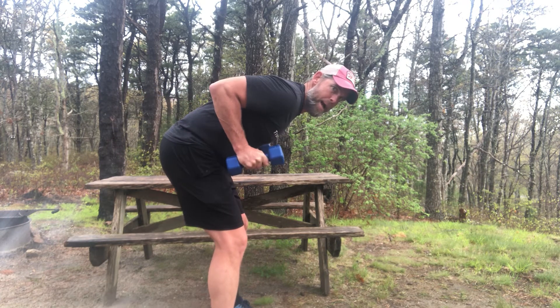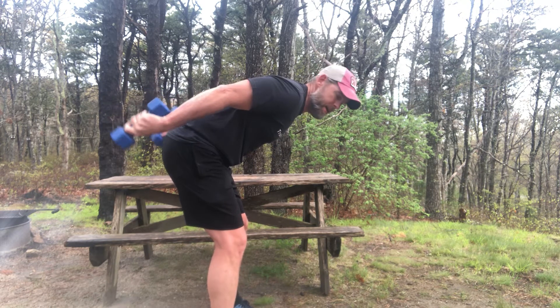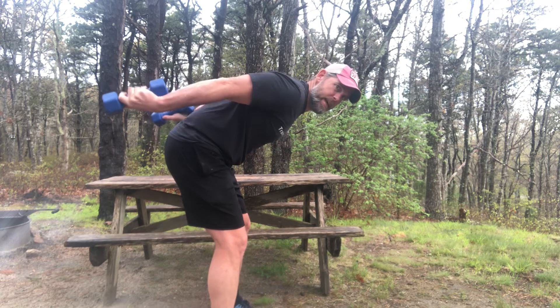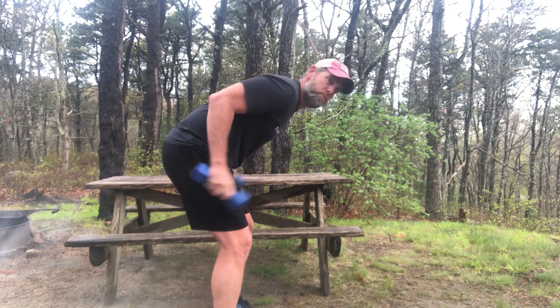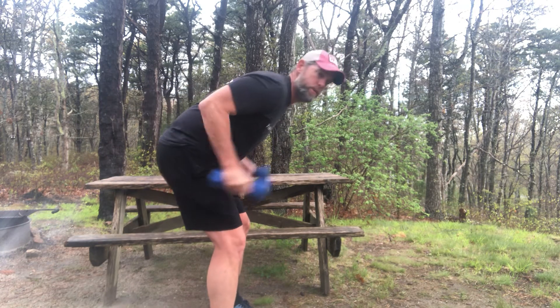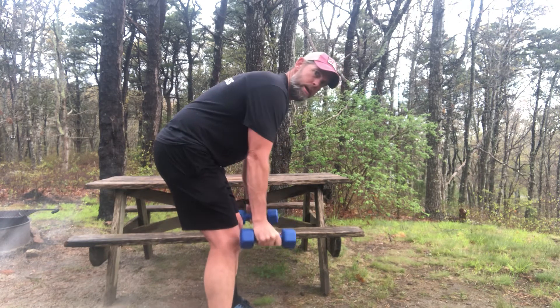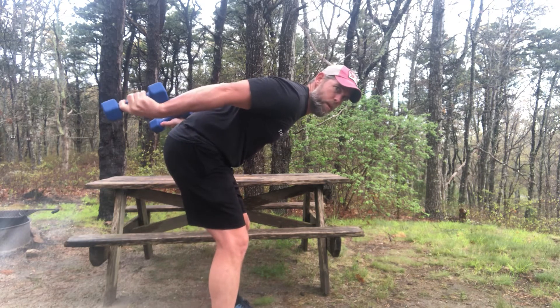Controlling it. Back. Pause one second, pause again — really control. When I see mistakes in my class, individuals are throwing it back using momentum, curling and throwing it back. That makes it really easy. So you really want to bring those elbows up, get that back flat, and push the weight away.